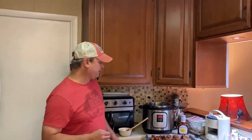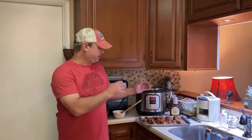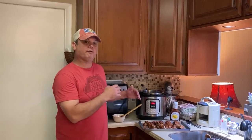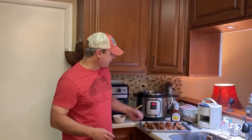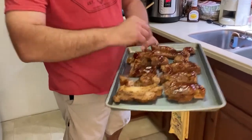So I did 20 minutes under pressure, and I did a 15 minute natural release, and then I took them out. Just doing the 20 minutes, they really kept their consistency. They're very tender, fork tender, but they still kept their shape. I went in and took some of my barbecue sauce and put it on top.